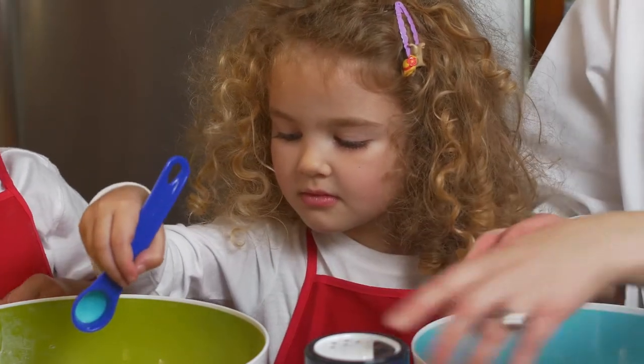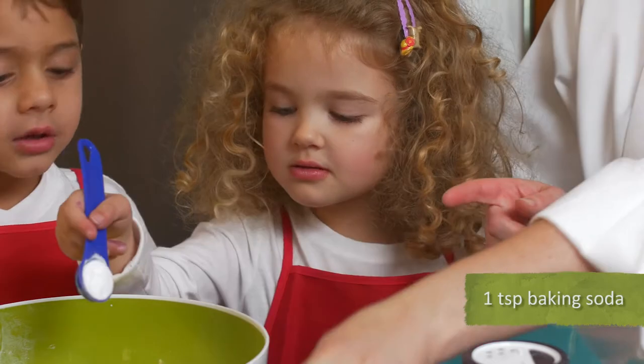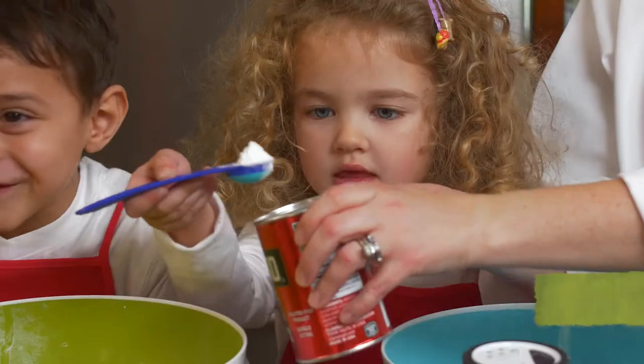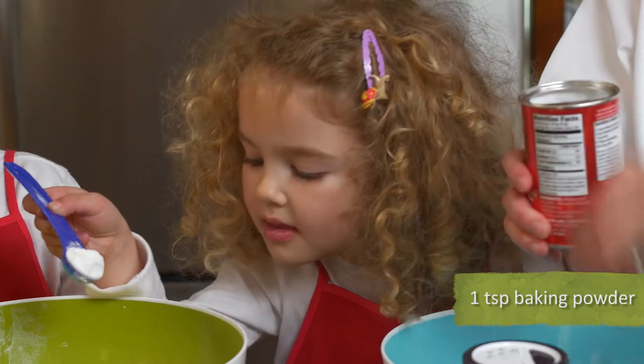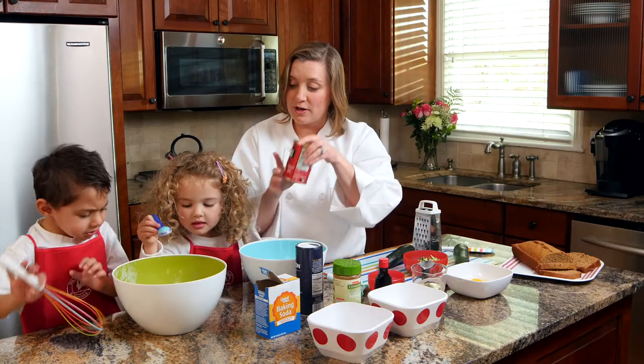Okay, we're going to use your bowl in a minute. Now we're going to do baking soda. There you go. Now dump that in. Now we're going to do our baking powder. Dump that baking powder in. Now, Jackson, can you start to stir for us with your whisk?